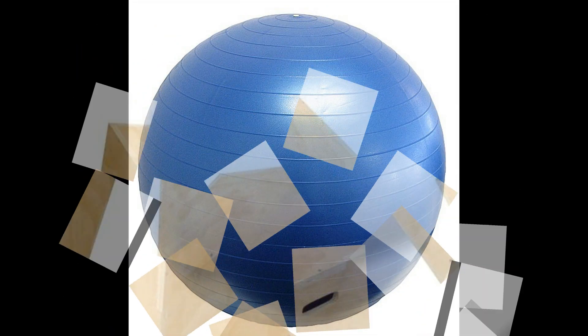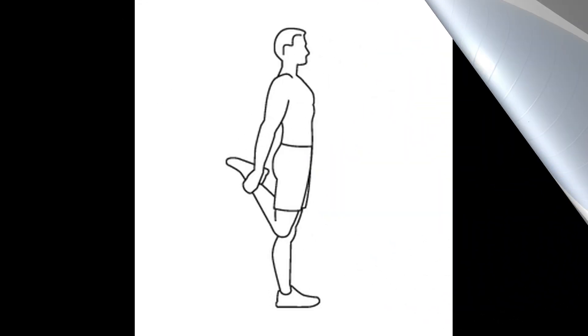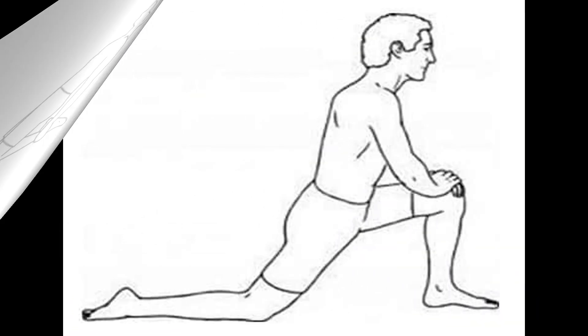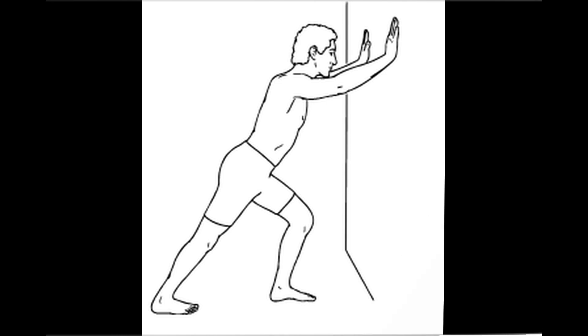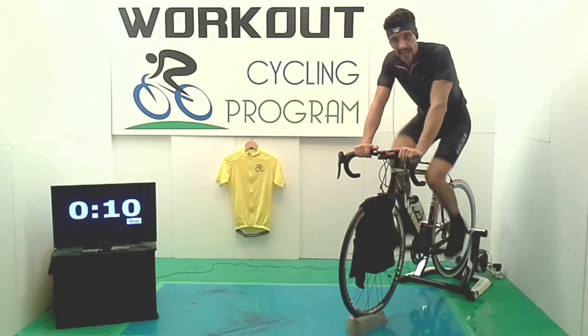Andrà bene anche una sedia e se possibile una Swiss Ball. Al termine degli allenamenti verranno eseguiti degli esercizi di stretching molto importanti, spesso sottovalutati, per evitare infortuni, per recuperare più in fretta e per aumentare la propria prestazione. Ragazzi, abbiamo un programma totalmente gratuito a vostra disposizione per tutto l'anno. Vi aspetto. Ciao!